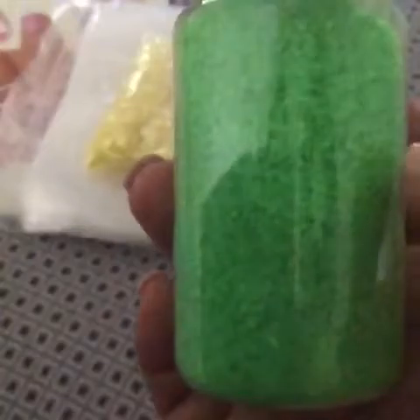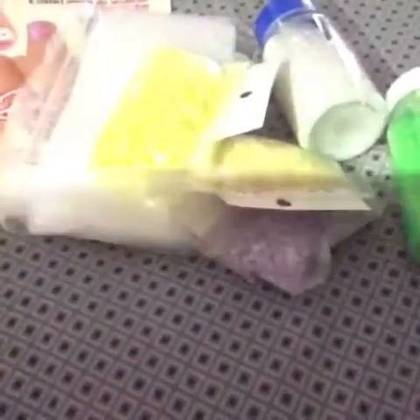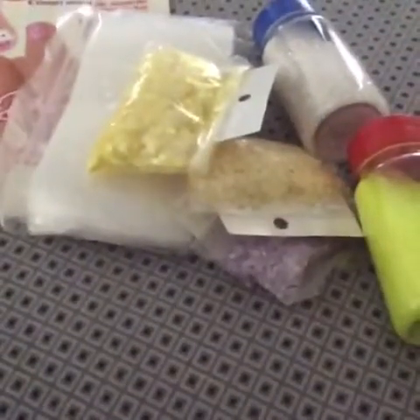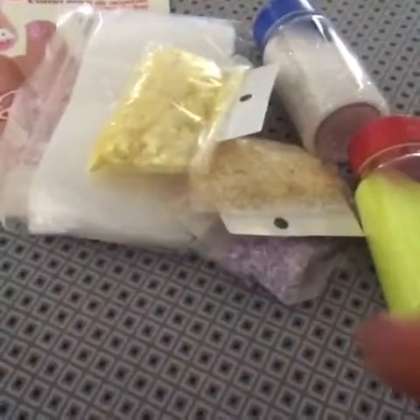And then I got some neon matte glitters. These are matte but I don't know how to explain it — this glitter is matte but it's clear. That was a neon green. This one's neon yellow — also a matte, kind of clear color. And the last one I got was this orange neon, same thing — you can see.